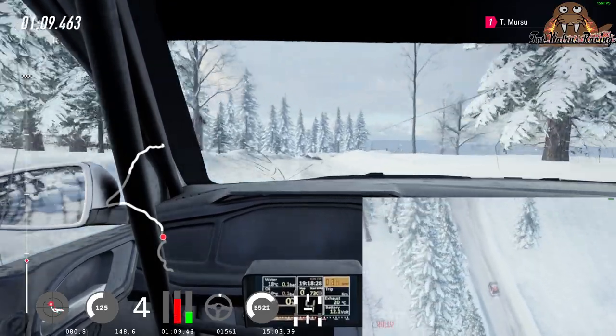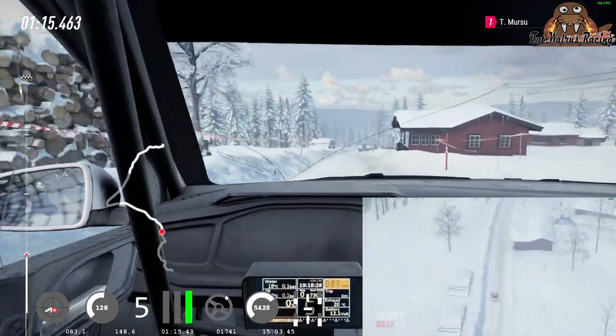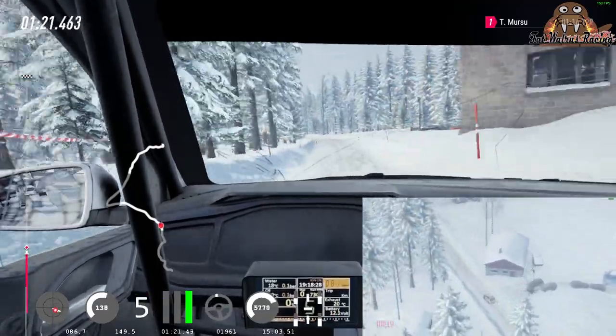keep left of a 30, flat right 150, downhill, crest and tight 5 left. 100, 6 left and 6 right long, opens of a crest.